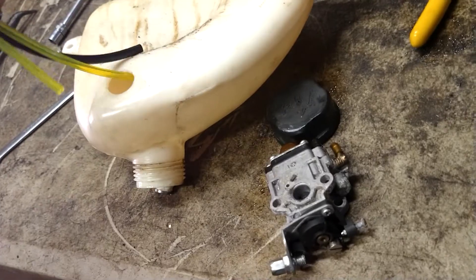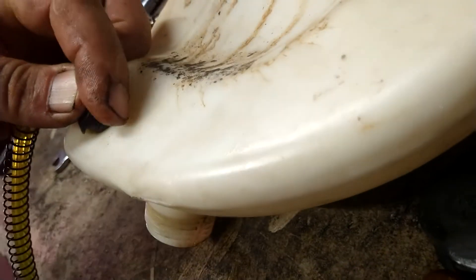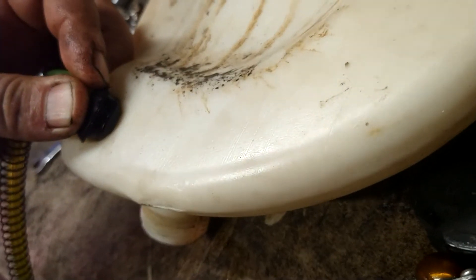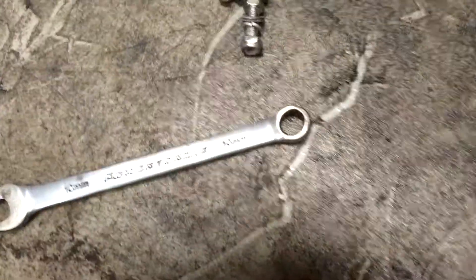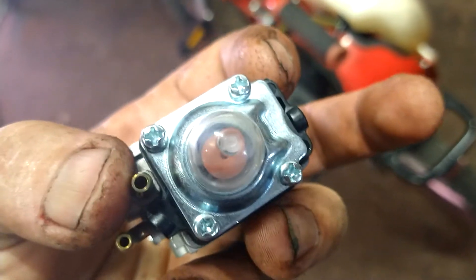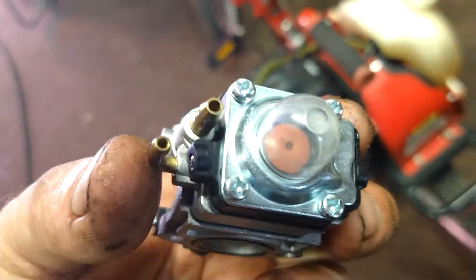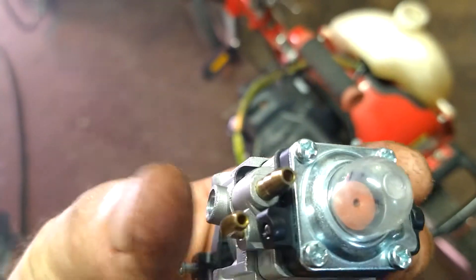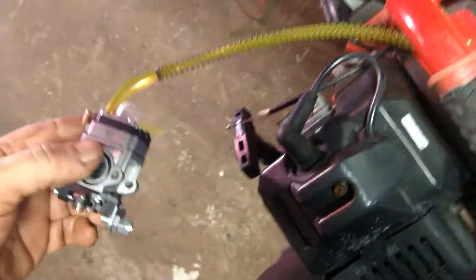There we go — the grommet is shoved in there as good as we can, then we'll work our way around it from one end to the other with a flathead screwdriver. Now we're going to rebolt this to the frame. The big nipple on the bottom is the one that goes to the filter, which is the short line. Remember, the long line is return, which goes to the little nipple. Temporarily hook up the fuel filter line — the short one — just so the spring doesn't fall off while hooking this up.